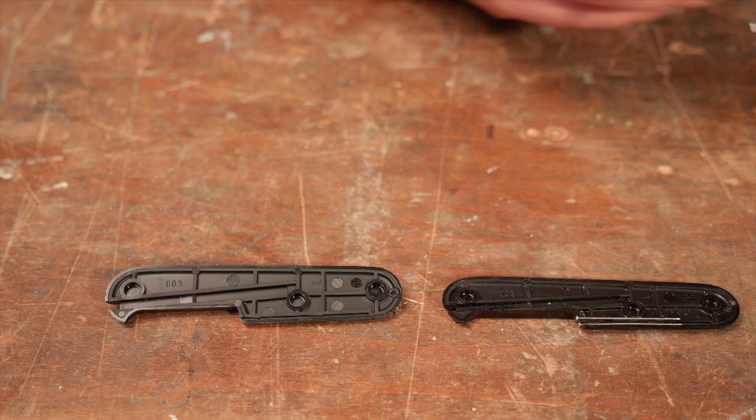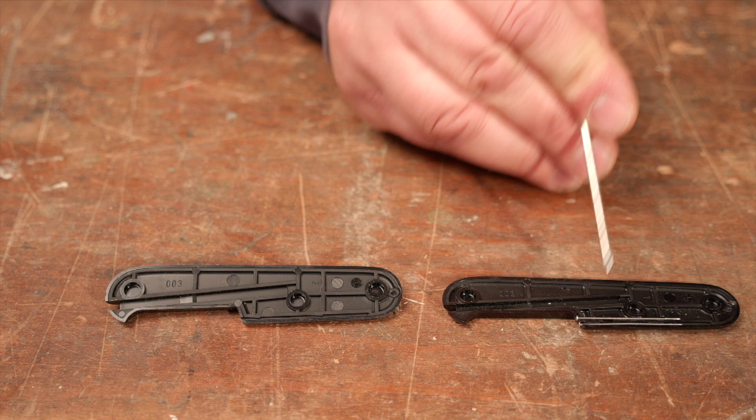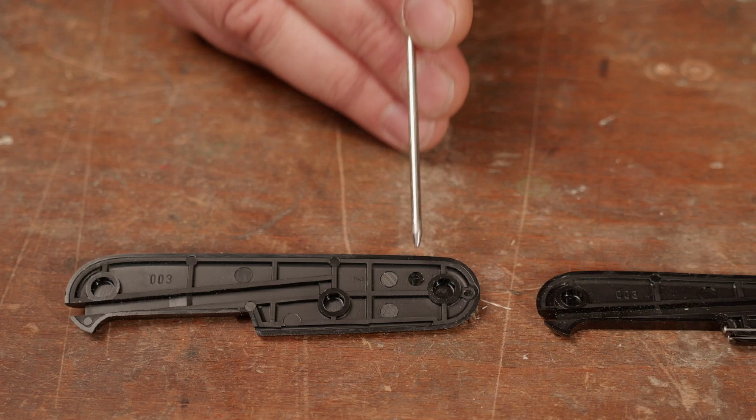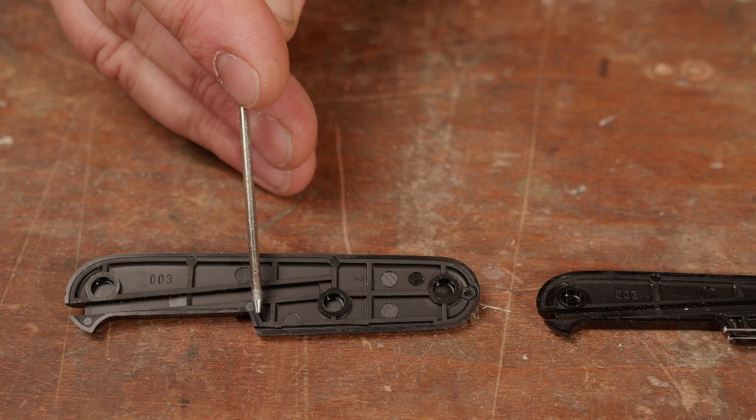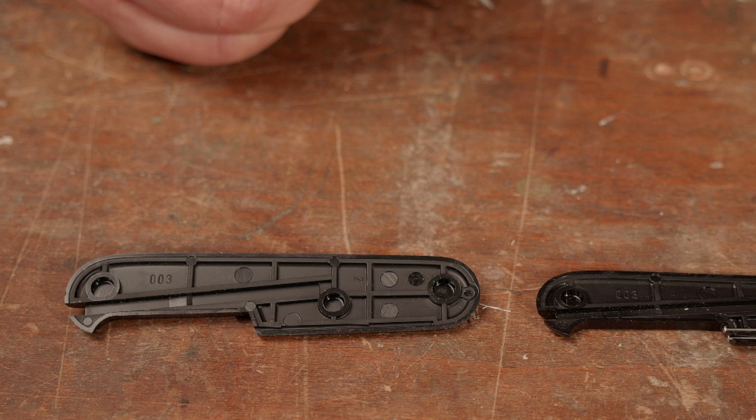On this side you can see the already finished modification. Right next to this needle groove you have some space to create a second groove for the second needle. For that you have just to cut four notches in the crossbars.